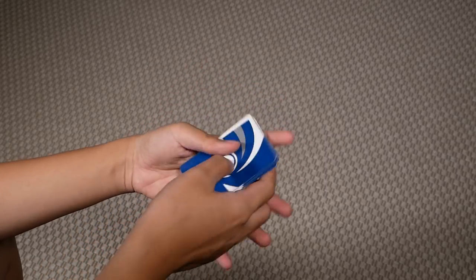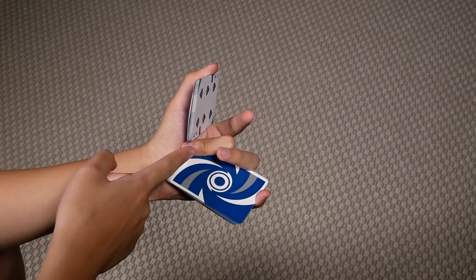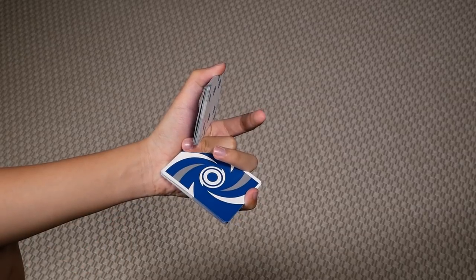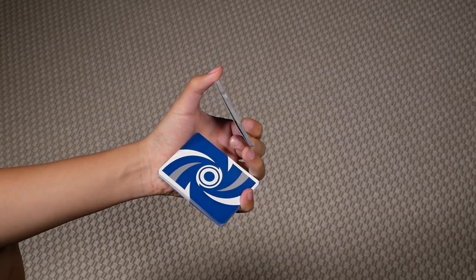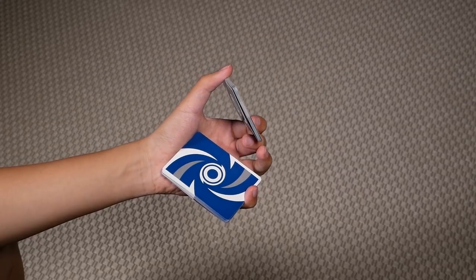Let me show you that again. So your middle is here, contacting the bottom of this packet — pull it out, and index immediately comes over to grab the packet.